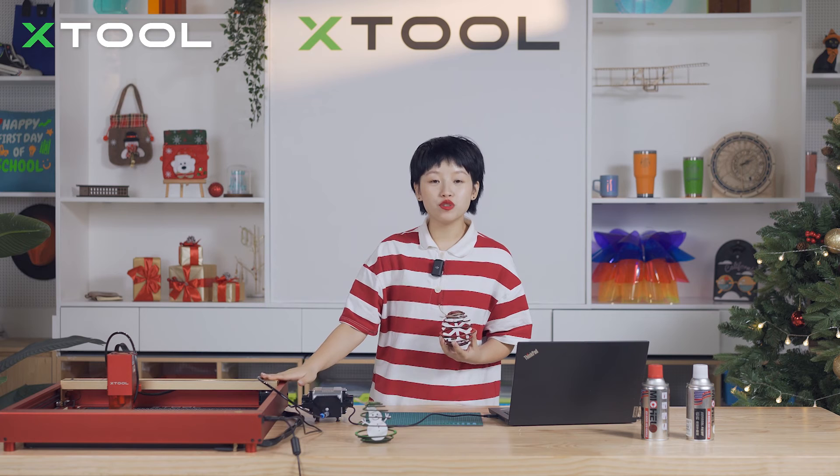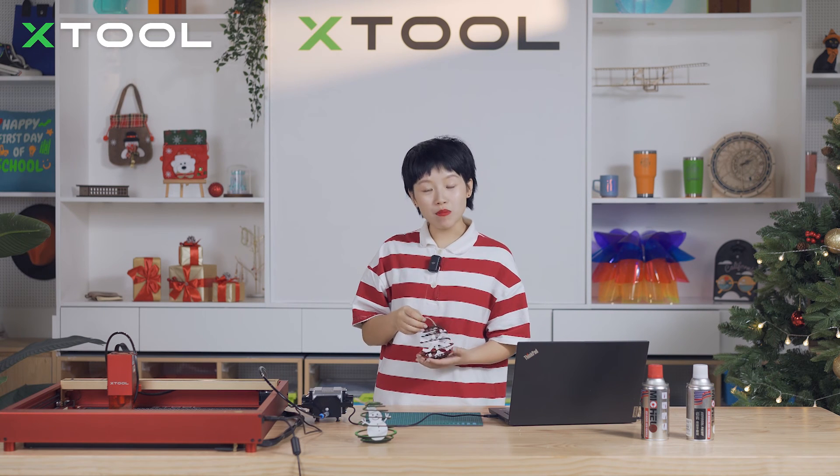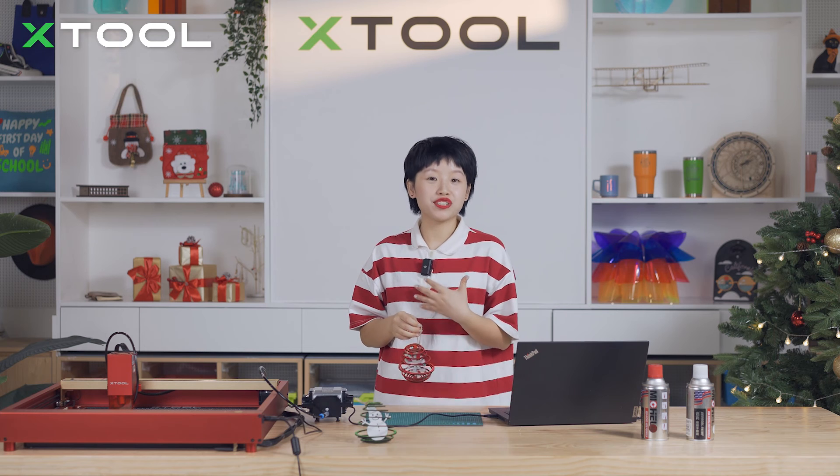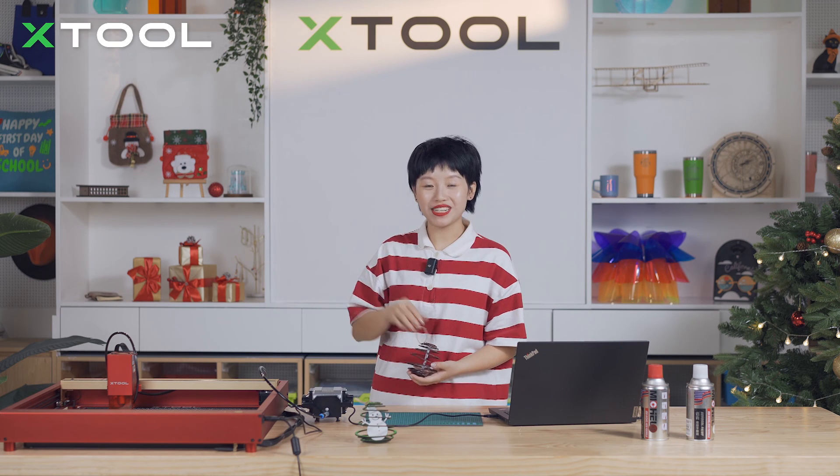Of course, you can also use the D1 Pro to cut and engrave some other materials. Please let us know in the comment section what else you want to see us create. That's all for today's how-to video — I'll see you on the next one. Ciao, ciao!